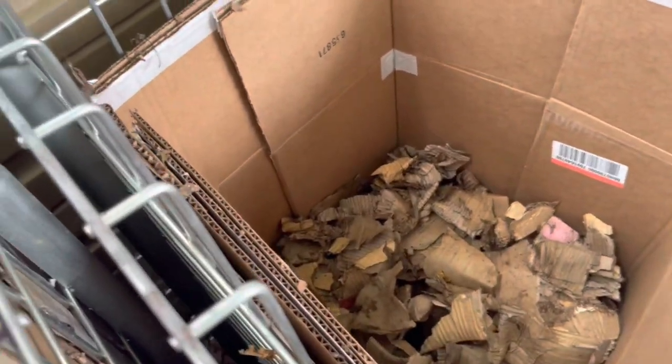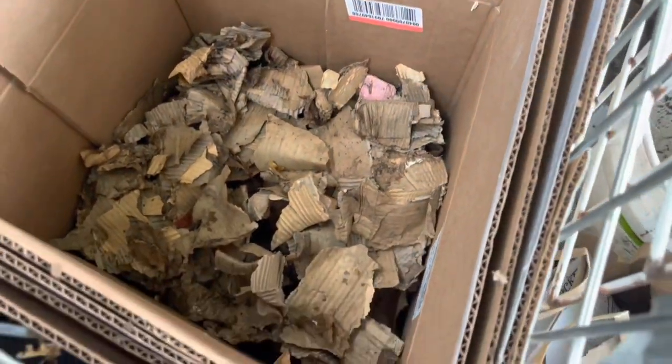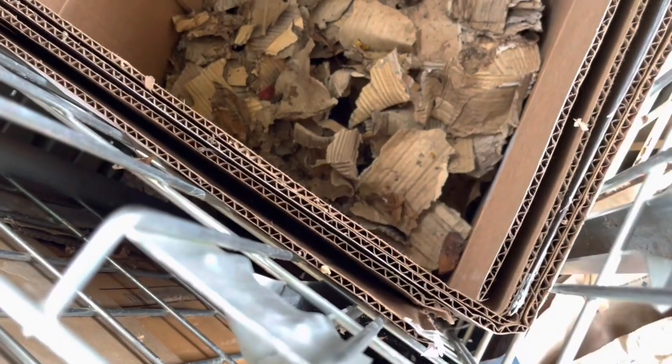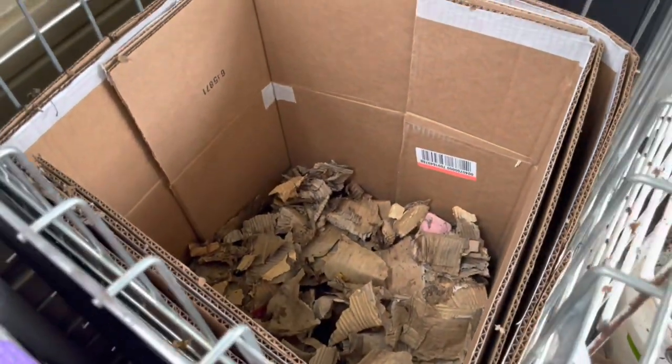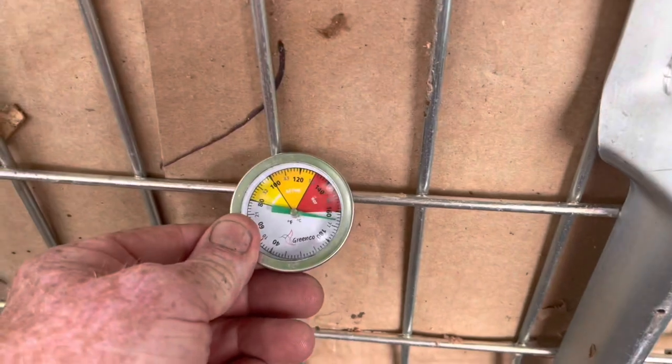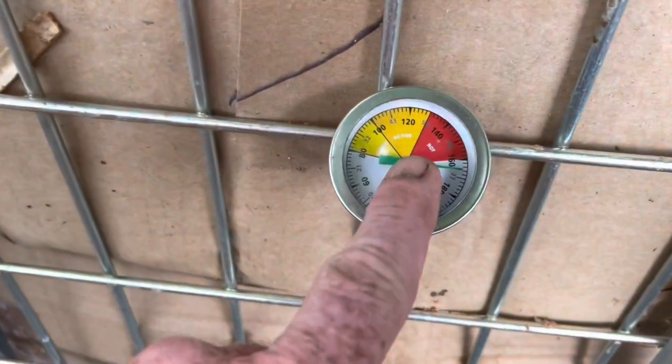I line the bin with cardboard like this. The tape comes off easier once it's moist — I eventually get at it so the tape doesn't get composted in. This cardboard around the outside will go into another bin when it's finished. I think I'm going to have compost out of these in a very short time, especially if this heat is lasting two to three months at a time.